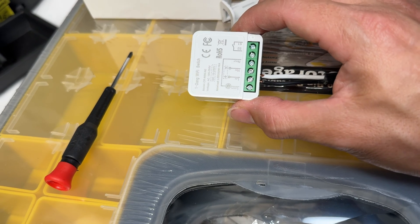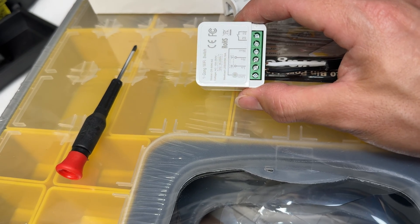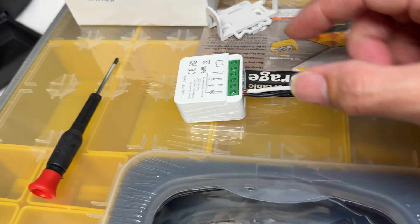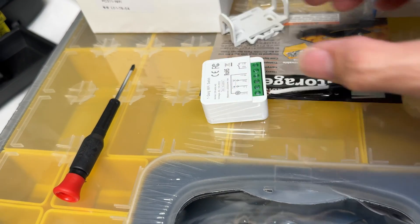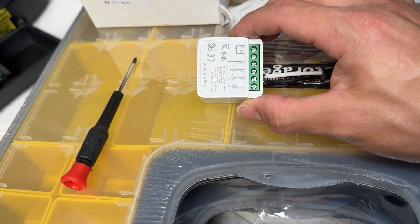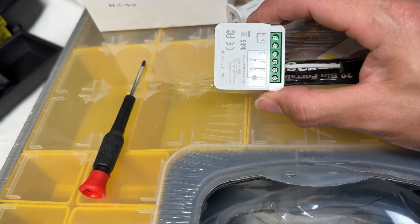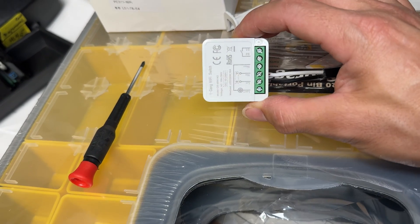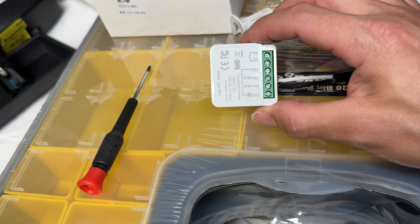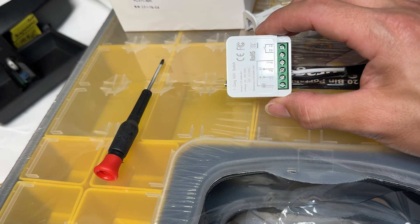I see a lot of people in reviews saying these things burn out on them — it's because they're trying to run motor loads off of them. If you look at this thing, it's pretty tiny and I just don't imagine the relay holding that much amperage, so you can't pass all the current from a motor through here. But you could turn on a light bulb, a ceiling fan, things like that pretty easily. The beauty of this is you can install it inside a device like a ceiling fan or at a light, because a lot of older homes don't have a neutral in the switch box, and you can use this as an alternative to control it from your phone.